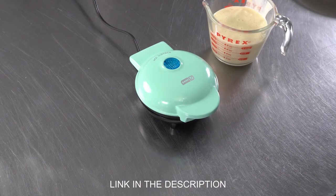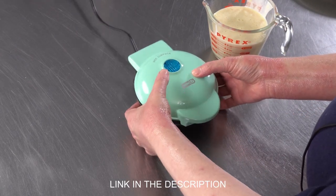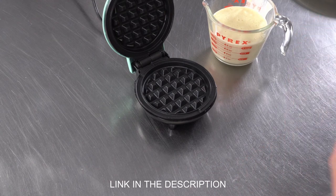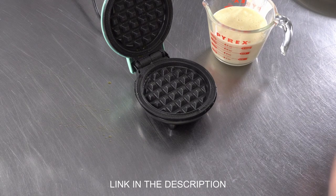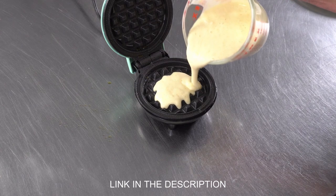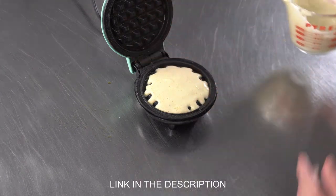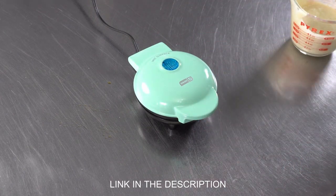We are ready to make some little waffles with our mini waffle maker. We plugged it in and the indicator light just went off and it's nice and warm. The unit heats up pretty quickly — I was fairly nicely surprised. We just want to give it a nice little spray and then use something with a nice pour spout to pour your waffle batter in. I'm going to try and get nice coverage without it being too much, because you don't want to overfill them, and we are going to shut this and see what comes out.